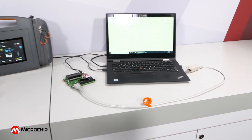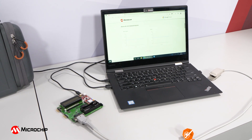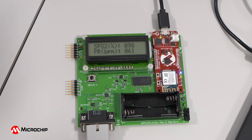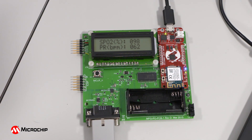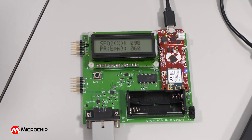In this video, we'll show you how to measure heart rate and blood oxygen saturation and how to securely send the measurements to Google's Cloud IoT Core Platform. This is accomplished by using our Pulse Oximeter Demonstration Board along with our AVR-IoT-WG development board. So let's take a closer look at the features of this demo.